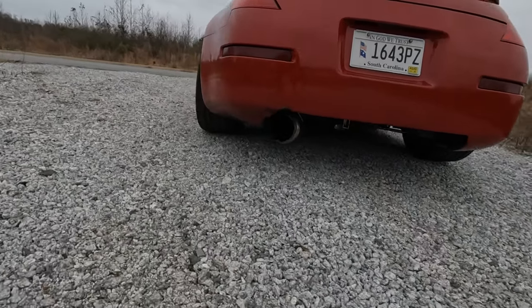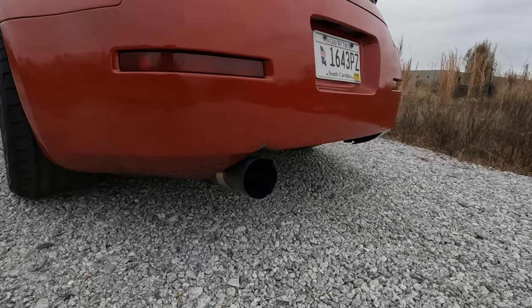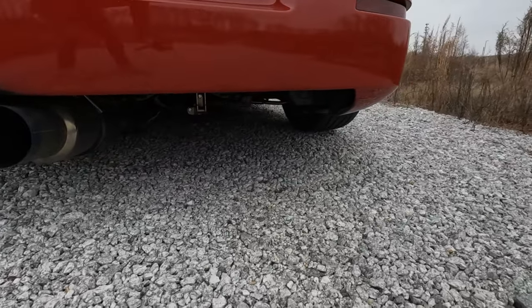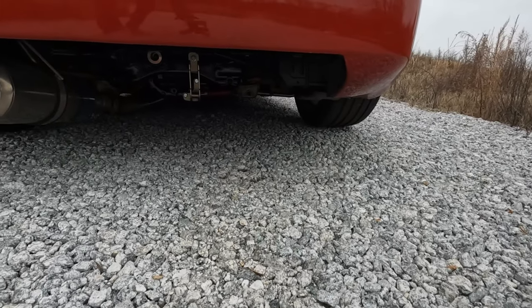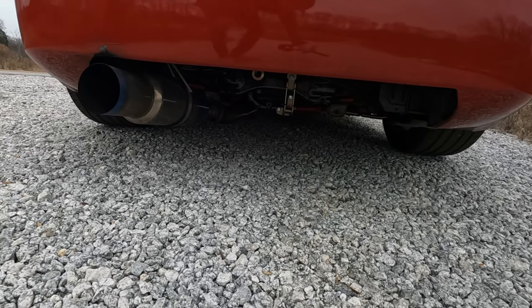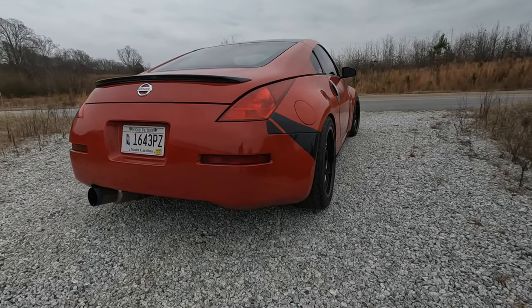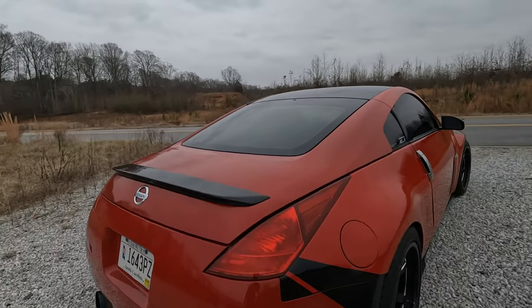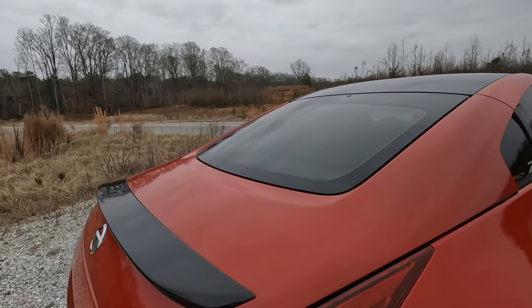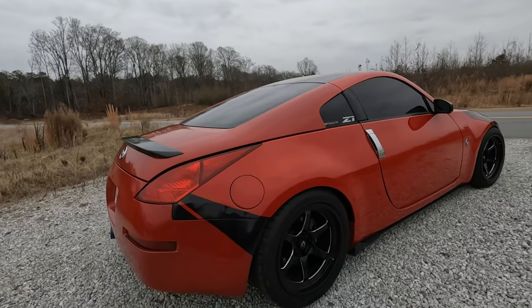It's a cut rear bumper, not folded — some people fold them, this one is cut, which is nice and perfectly done. It exposes the rear diff and the diff brace and gives you a little more visual on the Tomei exhaust, which is cool. Nice tinted signals, shaved antenna, and shaved rear wiper — this gives the car a much cleaner look.